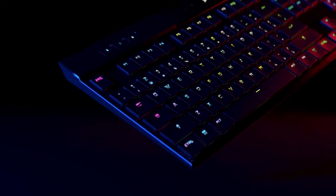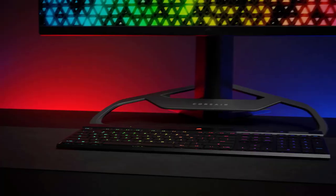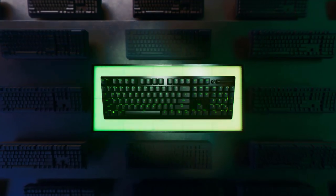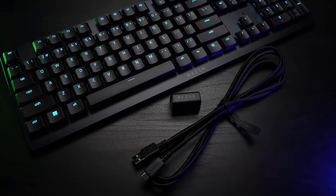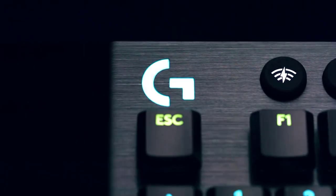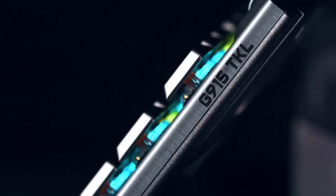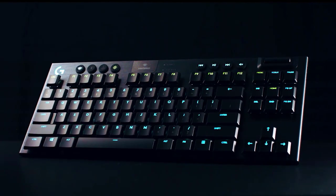A good wireless gaming keyboard must be a solid one first and foremost, but it also needs stable and low-latency wireless connectivity. There's no point in having a wireless gaming keyboard if you're constantly behind in reaction time. If you previously thought wireless gaming keyboards weren't an option worth considering, there are now a handful of models on the market that might change your mind.